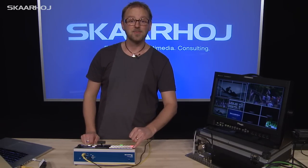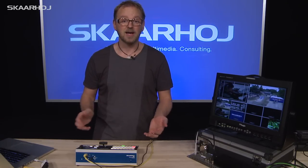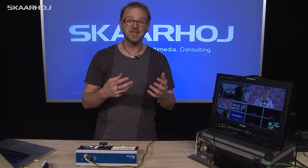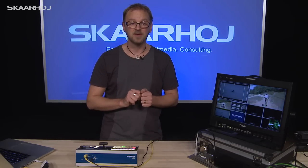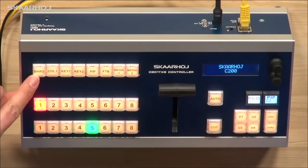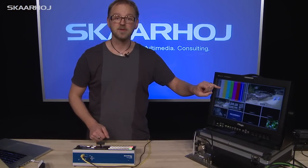We have the extra keys up here. The extra keys can be programmed to whatever functionality you like — and this is the point. We have constructed the software around it in a way so it's relatively easy for you to customize each functionality of these buttons. One default option is the Bars button, and if we press Bars, on preview we get the color bars.